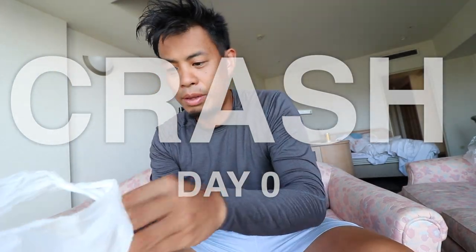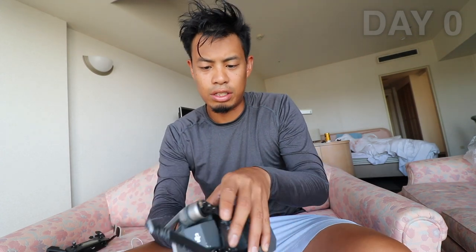I was so devastated. We just landed in Okinawa, Japan. This was supposed to be the maiden voyage, and in less than 30 seconds — boom, crash! Either the wind took it, or something was wrong with the IMU. Before I could redirect the drone from hitting the building, it was too late. The drone fell from the sky and luckily it fell on some grass.